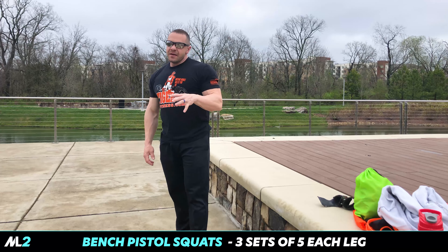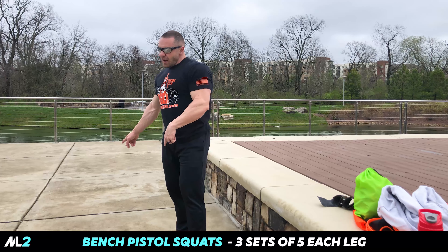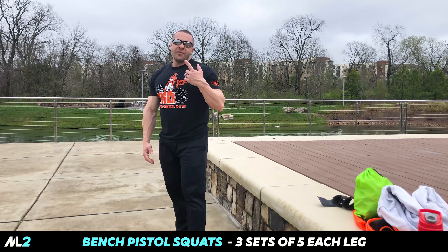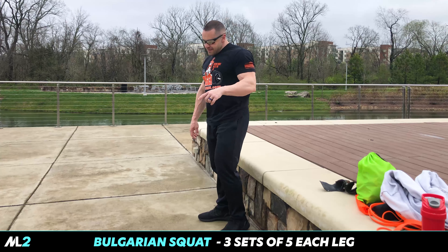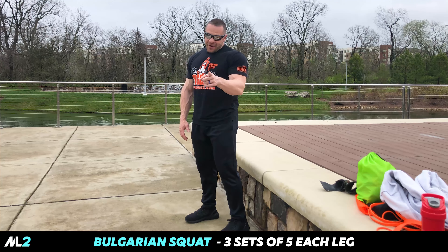It's a lot of weight. What I want you to do here — you've already done a lot with the squats and the Romanian deadlifts. Three sets, five reps. We're making our way across the Eastern Bloc. We've been to Romania. Now we're going to Bulgaria.